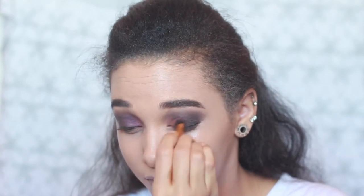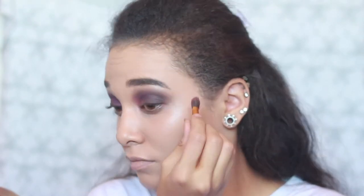So pigmented — it's gone all over my face! Next, I'm taking shade 143 in the inner corner of my eye. Then I'm going to smoke it under my eye and take a light purple eyeliner on my waterline.